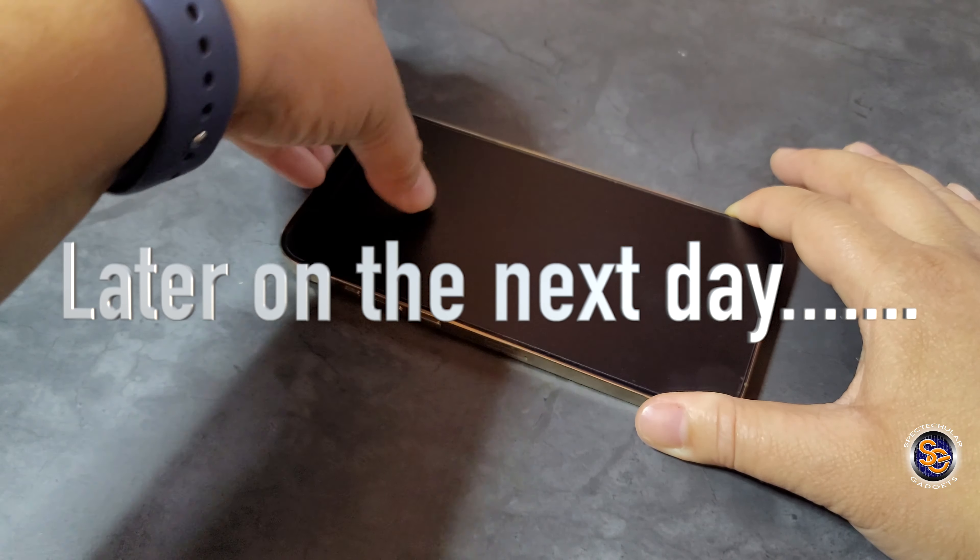No more glare and I'm really liking that. I can still use the screen normally — it doesn't get in the way at all. This SuperShields glass screen protector does not leave fingerprints and there is no glare when using it.